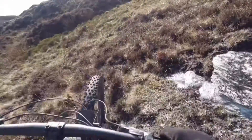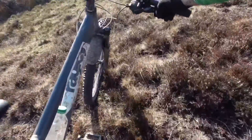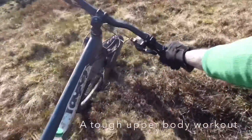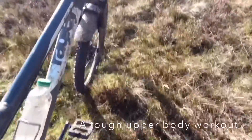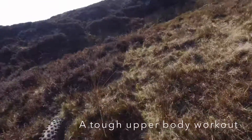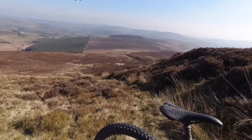One of the best upper body workouts you can get is to power hike your bike up a mountain — open mountain, nice and steep, there's nobody around, there's no trail. If you have the mountain on your bike, then you're really giving your core, upper body, and arms a good workout.